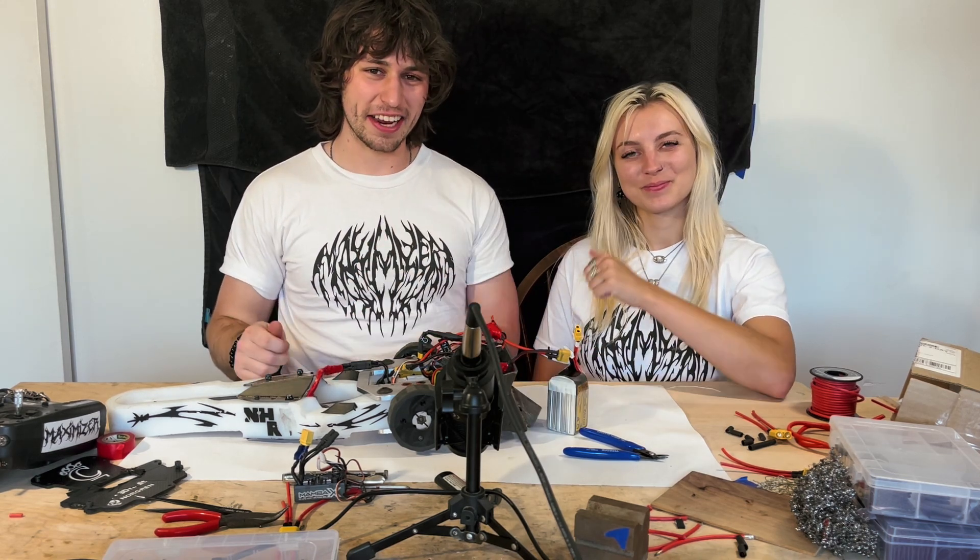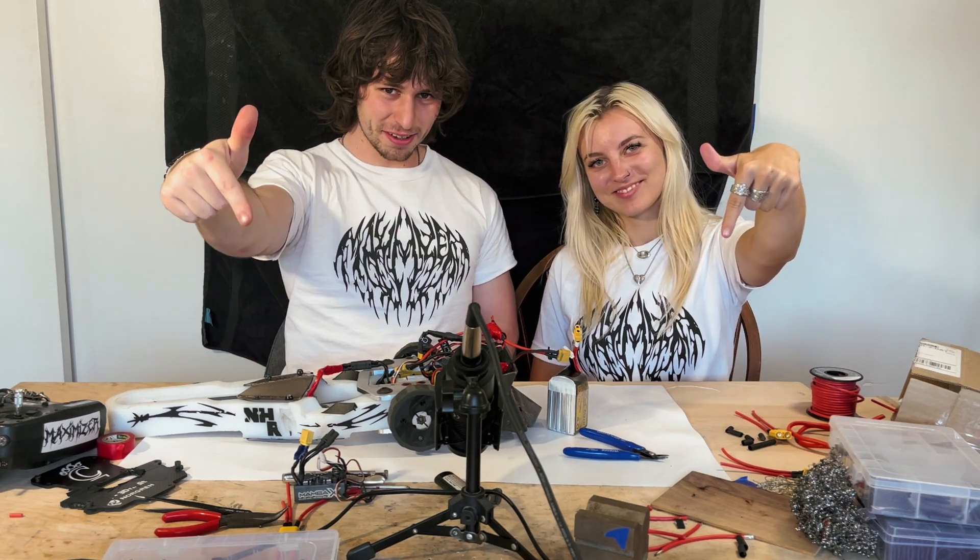Thank you very much to Kenny. Go check out MaximizerMerch.com, and remember to like and subscribe.